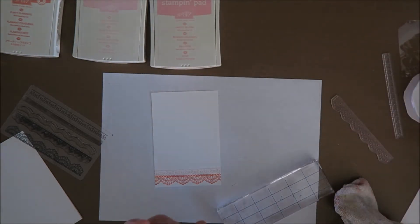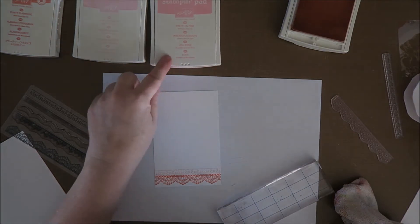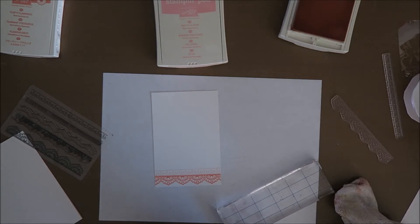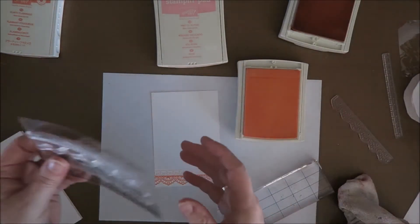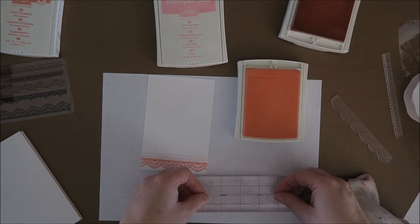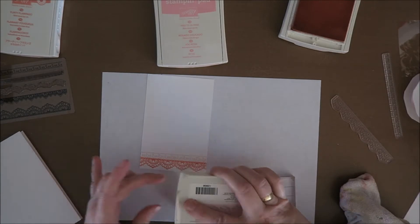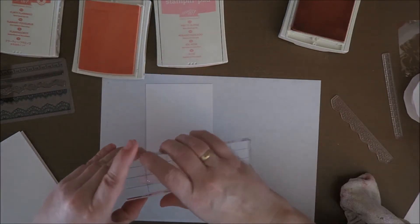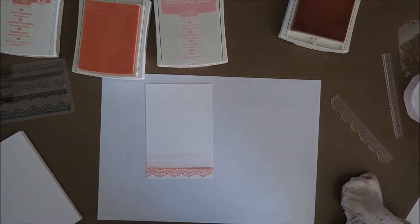Maybe I'll just leave them open because I'm not sure which color I'm going to use again. Is this pretty pink period? I think I'm going to use the light one — Pink Pirouette. And the next one. This one is also really light, so I ink it up real good. Guys, I love this.